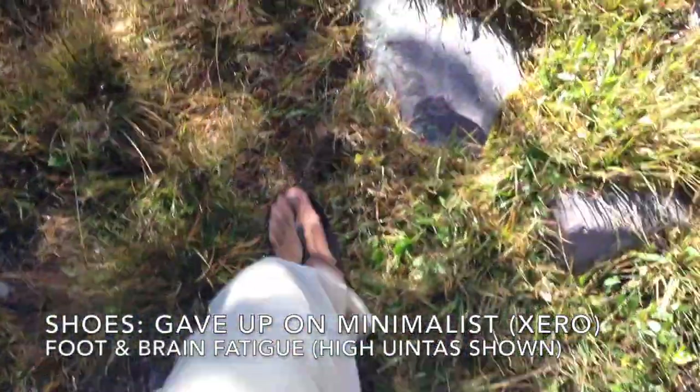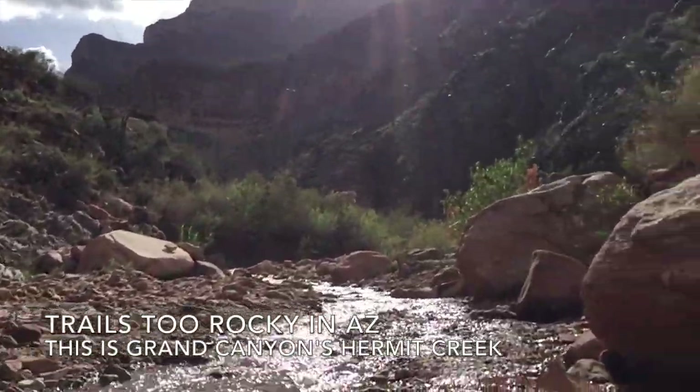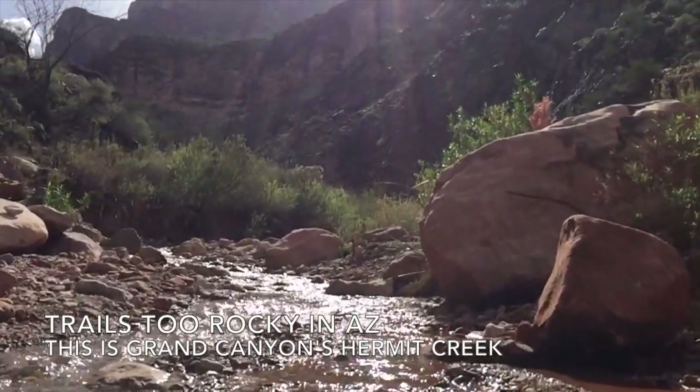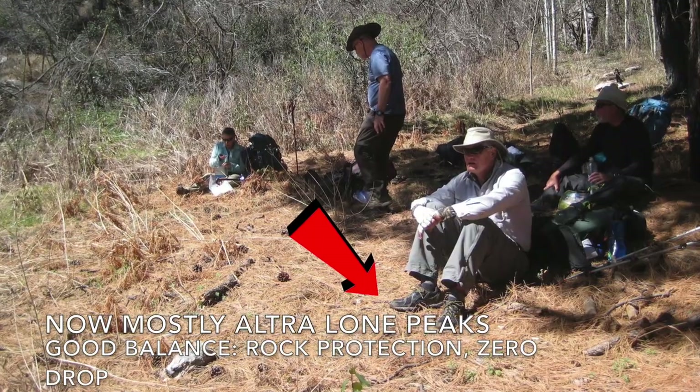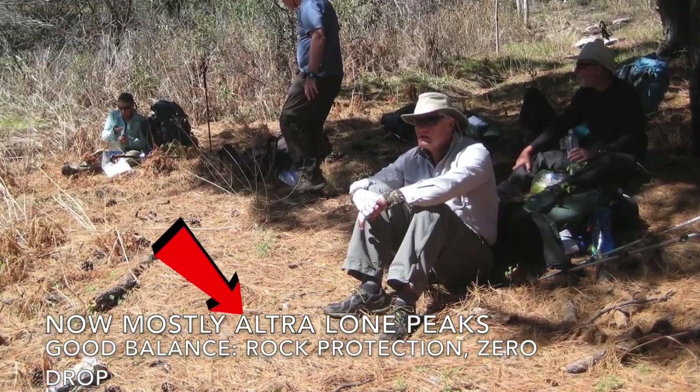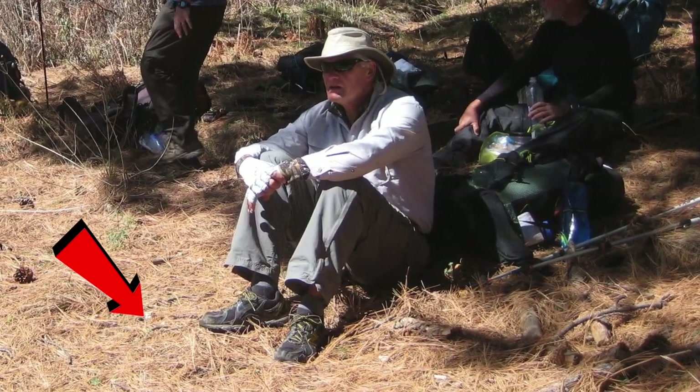The shoes last me about a year and a half, which is about a thousand miles of running, at which point the bottoms start to wear through the tread. I attempted to transition to a more truly minimalist shoe a few years ago and tried hiking and running in Xero sandals, but I've pretty much given up on that and shifted to Altra Lone Peaks. It's just too mentally and physically fatiguing to hike rocky Arizona trails in minimalist shoes, and the Lone Peaks offer a nice compromise — zero drop with just enough protection that I don't have to constantly watch out for rocks.